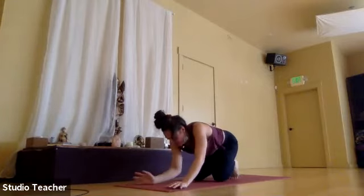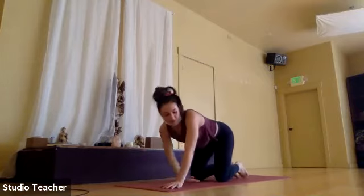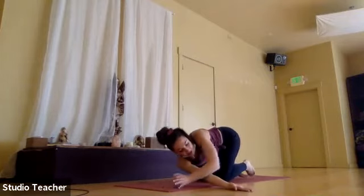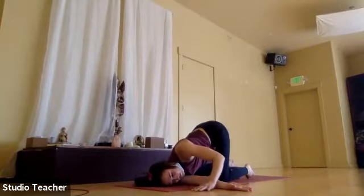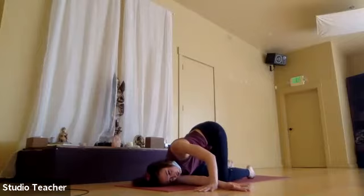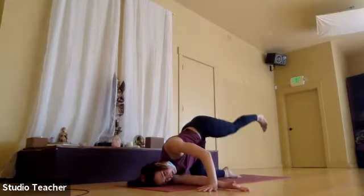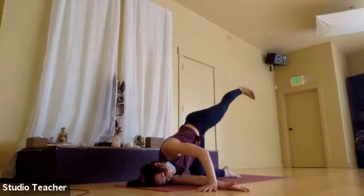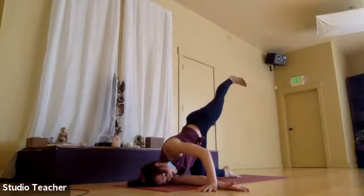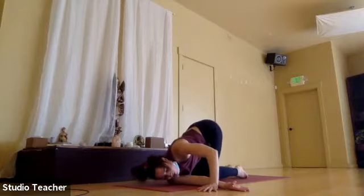We'll thread the needle here on the right side. Inhale, open it up. Exhale, send it under the body all the way over to the left. Let your head come back down to the mat. Left hand can be in front of the face to help push you into the pose a little bit more. Or yogis can take your balancing pose if you want to lift that inside leg. Last exhale here. Let your inhale return you to that tabletop position.